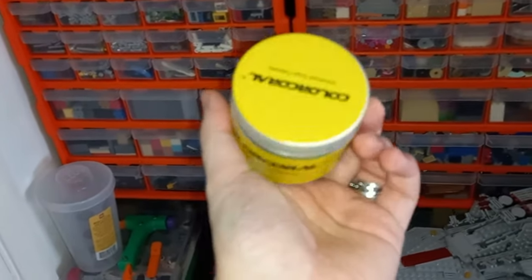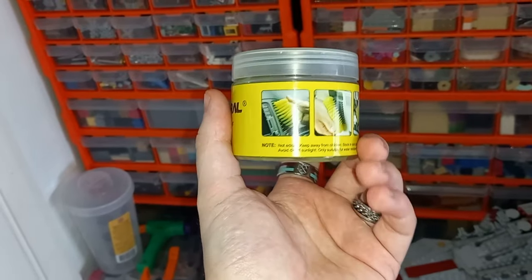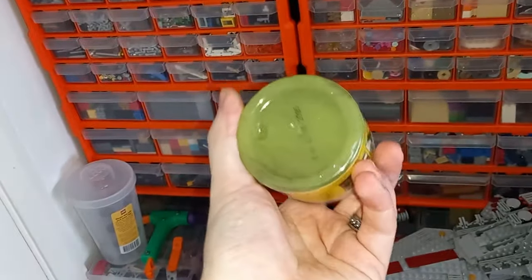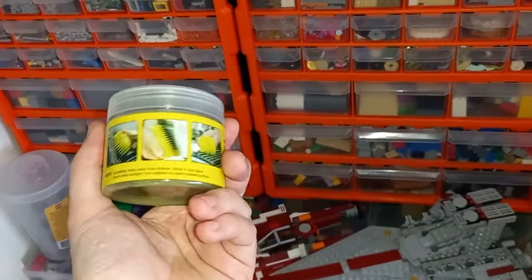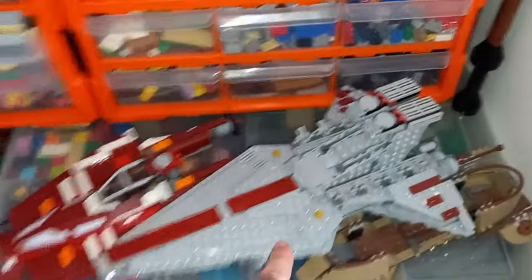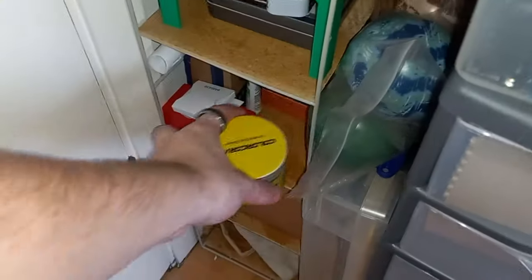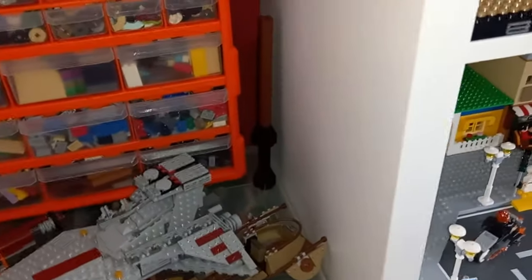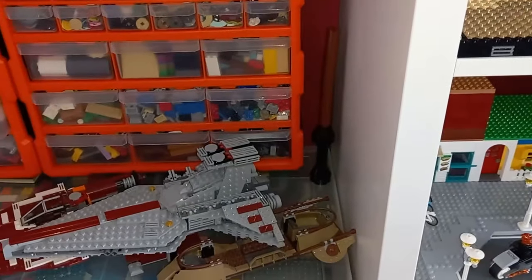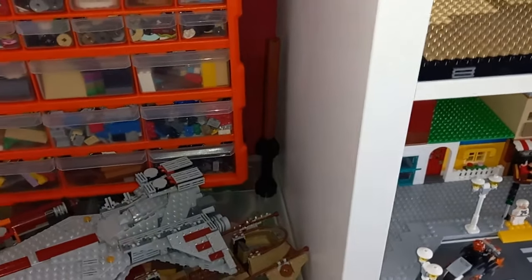Mine's getting a bit dirty so I'll probably replace it, but all you do — it's a gel, similar consistency to slime — is plop it on your Lego. It gets between all the different cracks, and for grill pieces it will clean the dust out quite easily. We recently dusted the Disney castle with it, so I'll show you how clean that looks when we get to it. The last thing over here is my Harry Potter make-and-take from last September, which I've still got built. It's a nice build so I've got no intention of taking it down any time soon.